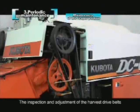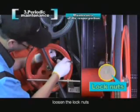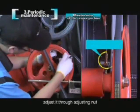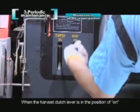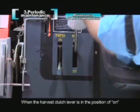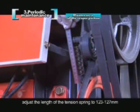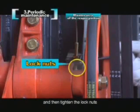The inspection and adjustment of the harvest drive belts: remove the left cover plate. Loosen the lock nuts and adjust through the adjusting nut. When the harvest clutch lever is in the position of ON, adjust the length of the tension spring to 123 to 127 mm. Then tighten the lock nuts.